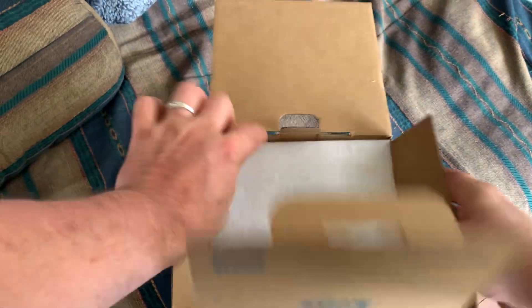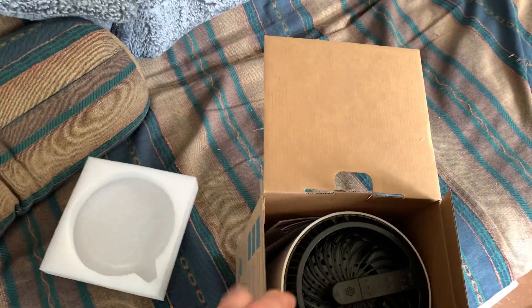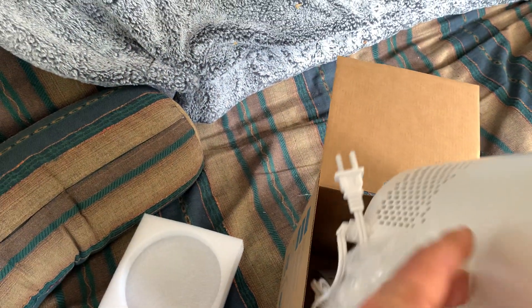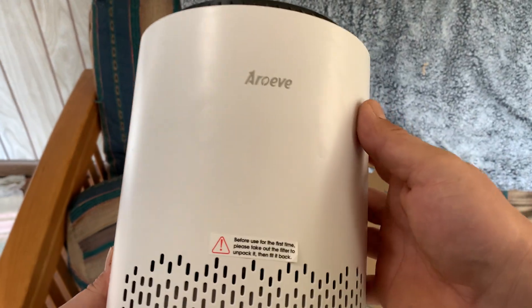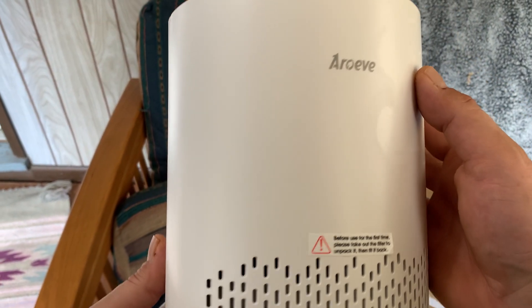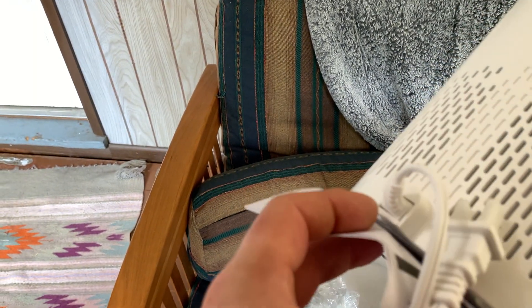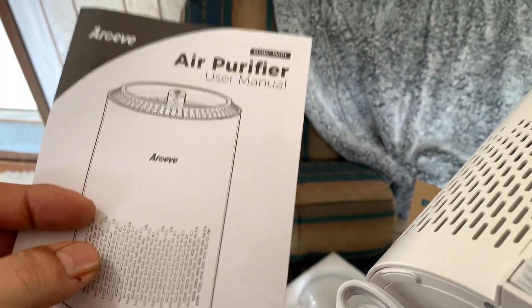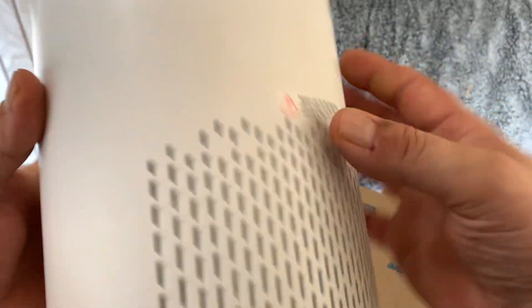So it comes in a nice box. I took the plastic off already, so this is basically what you get right here — the AROEVE air purifier. It's got a two-prong cord, comes with an instruction manual and user guide. It's white.